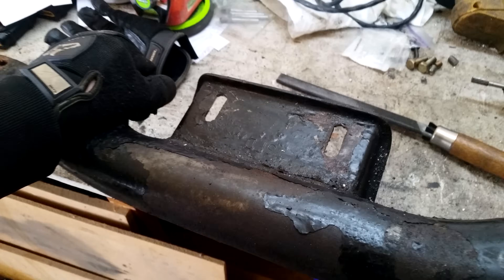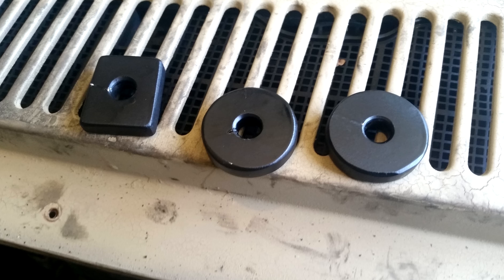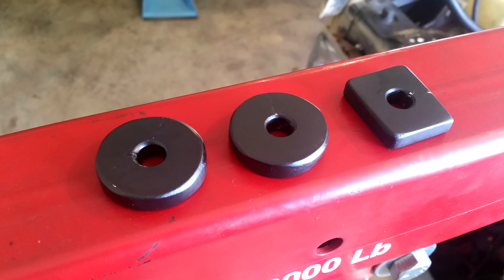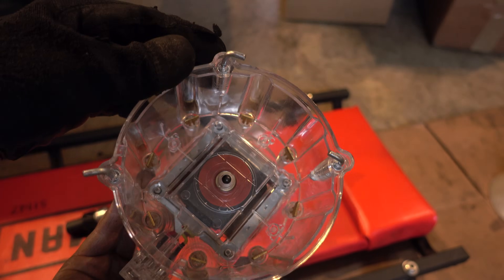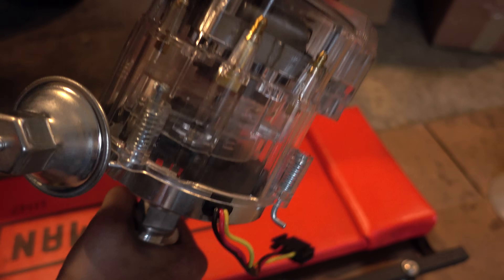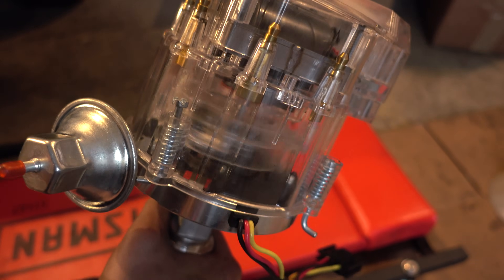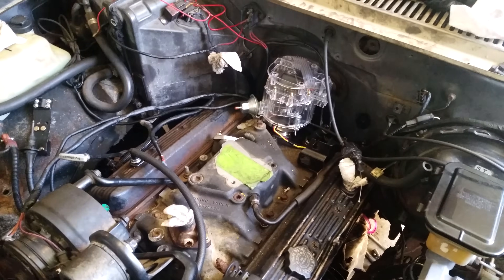I also elongated the notches in the transmission crossmember to push everything back a little farther. I made some little spacers to get a little extra height for the oil filter clearance on the driver's side. For a distributor, I got this clear unit — it's about as 80s as it gets. I figured I could do a high-speed video of it on the channel. Maybe it's tacky, but honestly it's kind of cool. Miraculously, it even fits — it's close, but it fits.